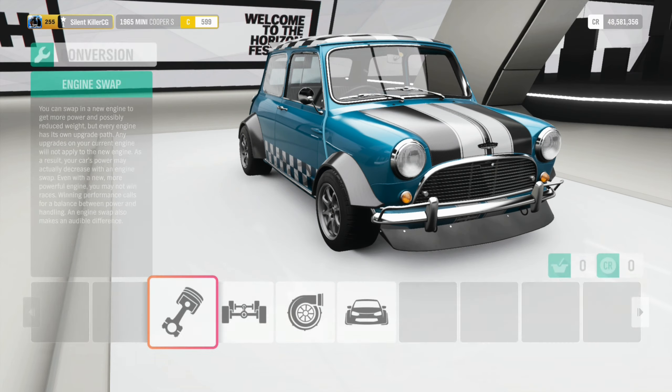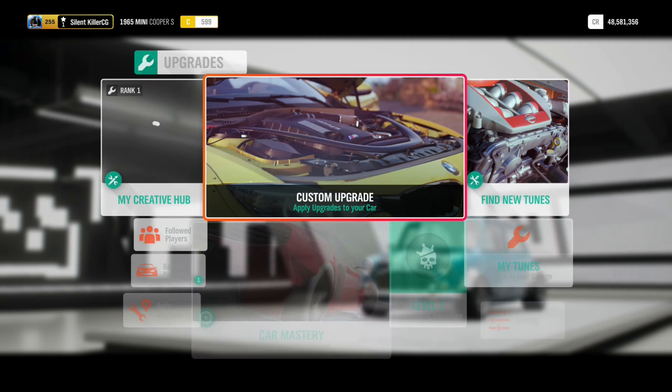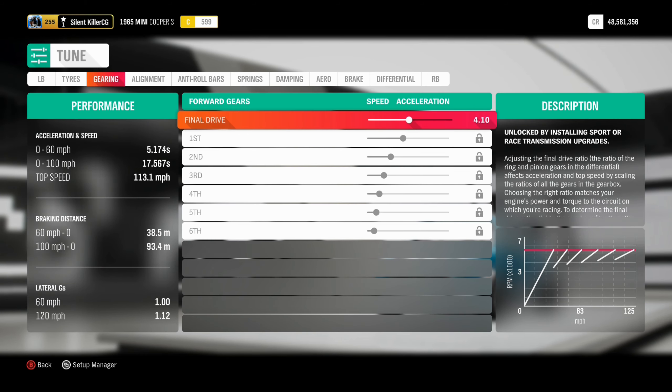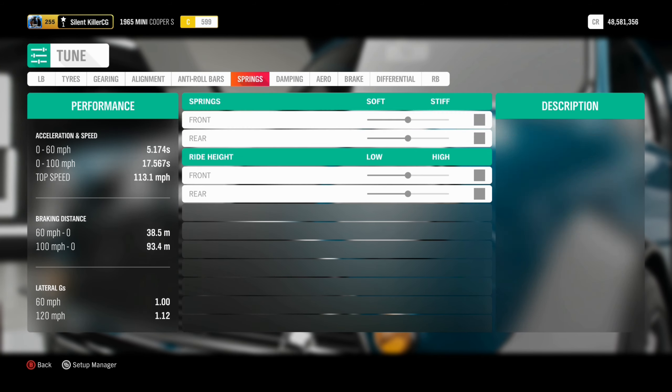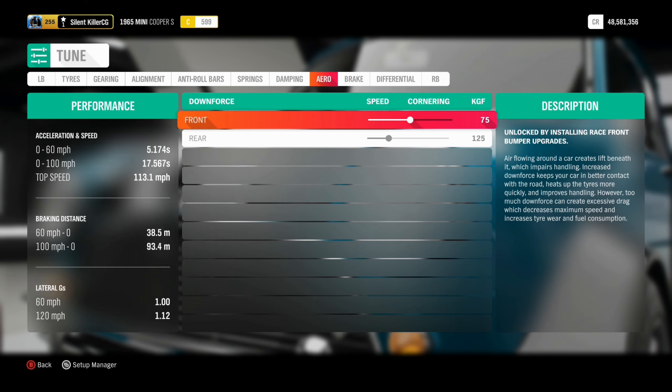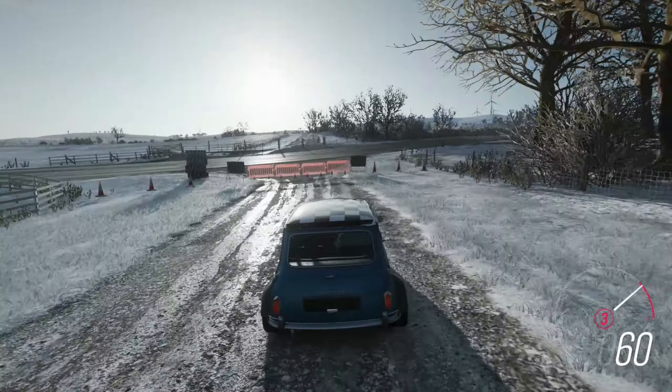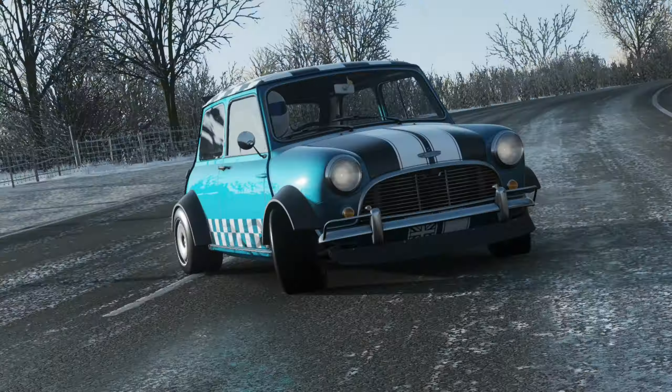It can do massive power slides and can accelerate quite well off the line, but it obviously tails off above 62mph. This fun super classic is even more lightweight — about 50 to 100kg lighter than standard — and all in a package that should make this an ultra cool handling car.